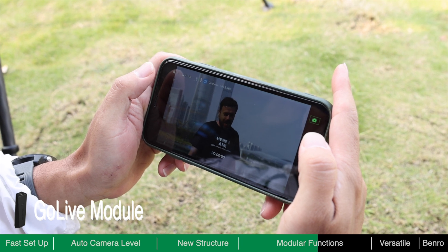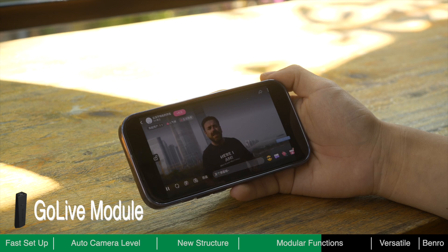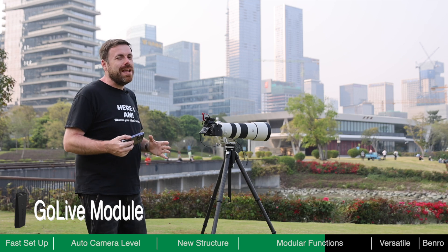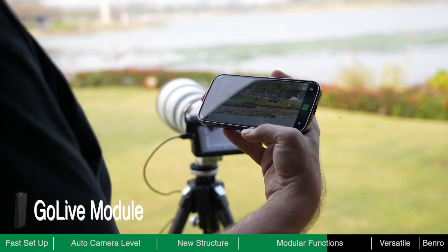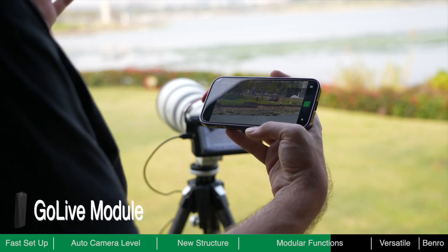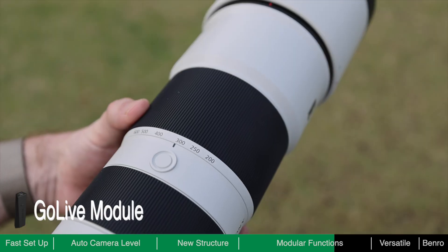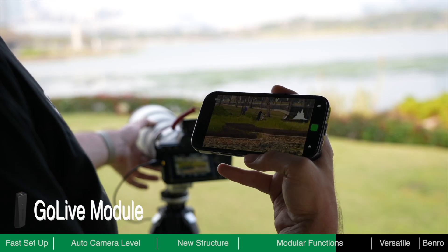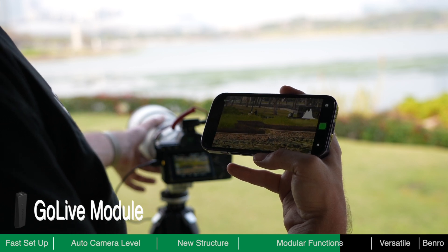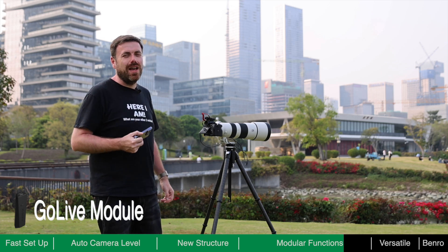Hey everyone, welcome to our live show — today we're live in the park! Using a professional camera for a livestream gives you a better picture and allows you to use better lenses than you would on a mobile phone. For example, zooming from 200 to 600mm delivers a fantastic picture — something you would not be able to do on a mobile phone whilst in the middle of a livestream. Absolutely fantastic, another great reason to use a professional camera for livestreaming.